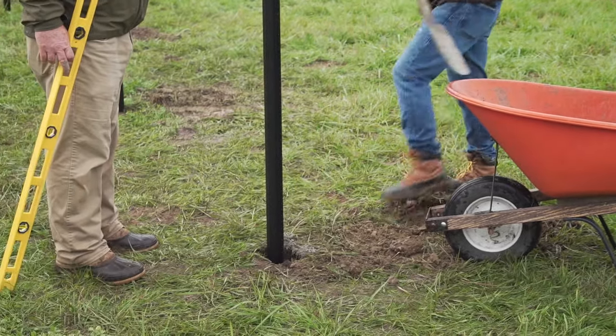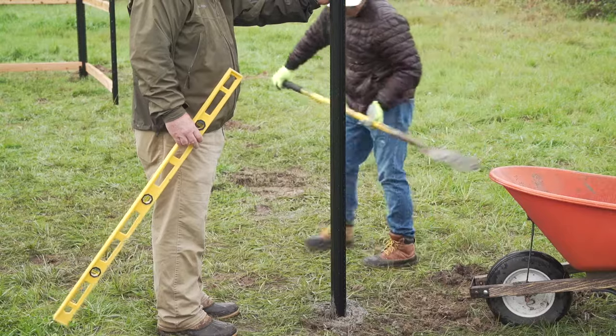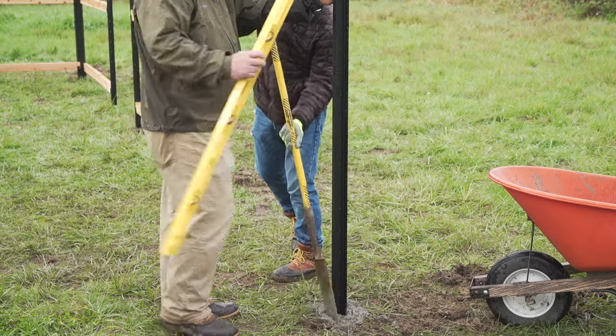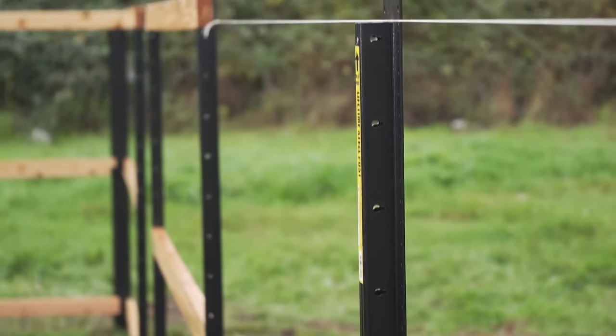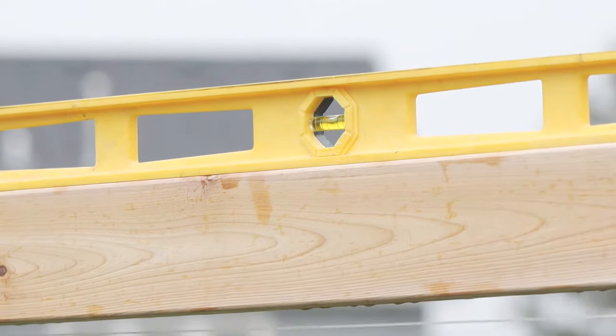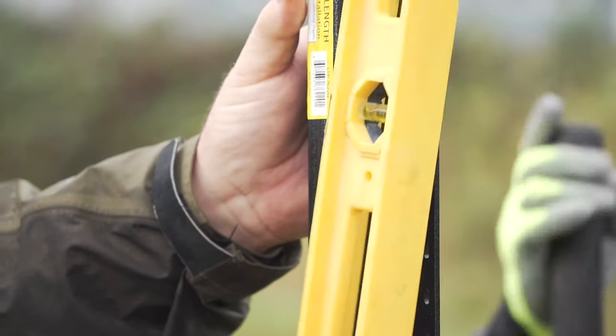Move to the opposite corner and repeat the previous step. Once the concrete has set up some, run a string between the two corner posts. Make sure to snug the string down against the top rail flange and use a line level to check that. If you don't have a line level, you can also check for level using a 2x4. This will help you quickly determine the perfect level height of your line and gate posts.